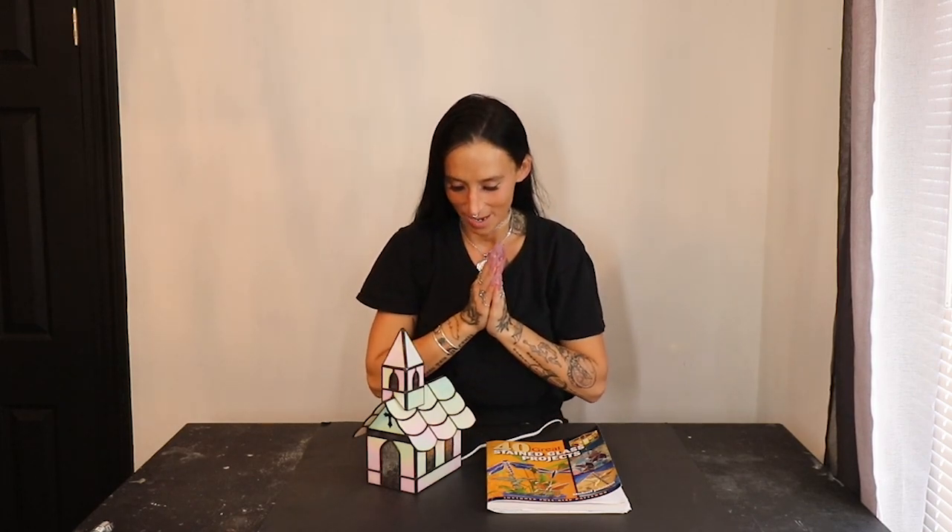What is up you guys? Welcome to my YouTube channel. If you're new here, my name is Mackenzie. If you're not new, thank you for coming back.